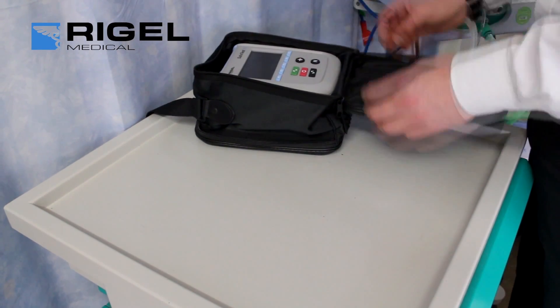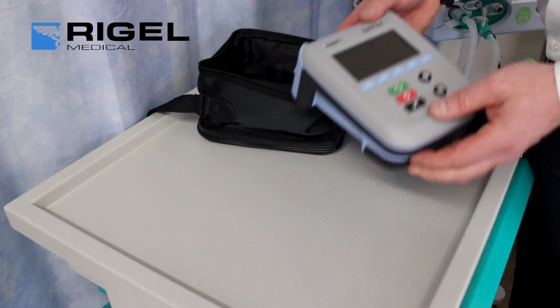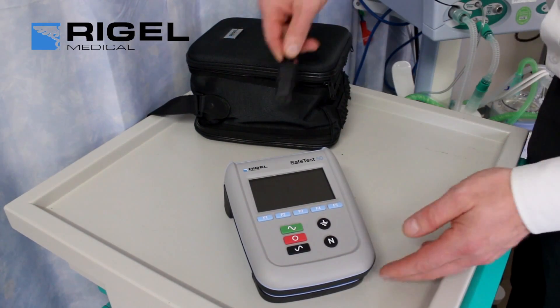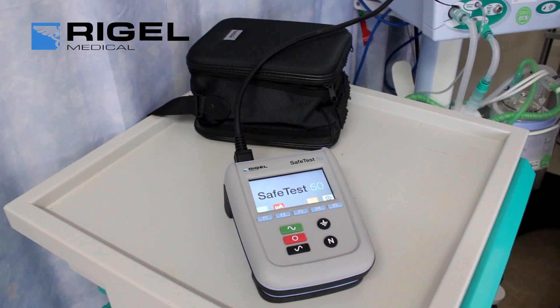The SafeTest 50 from Rigel Medical is an entry-level safety analyzer. It is designed for testing medical devices that do not require patient-lead testing, as well as laboratory equipment, in accordance with international safety standards.